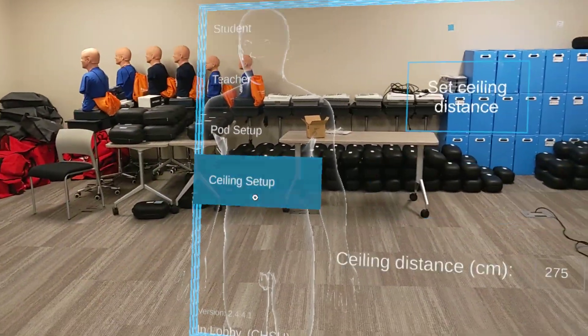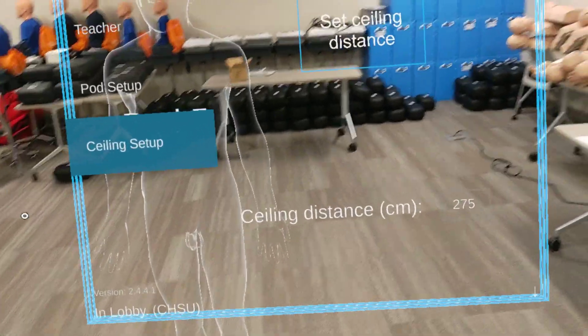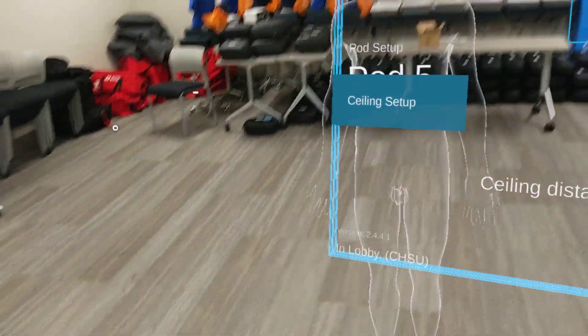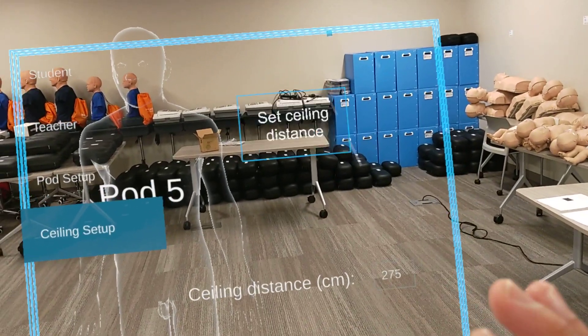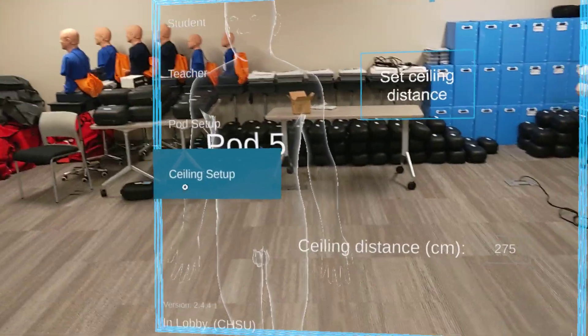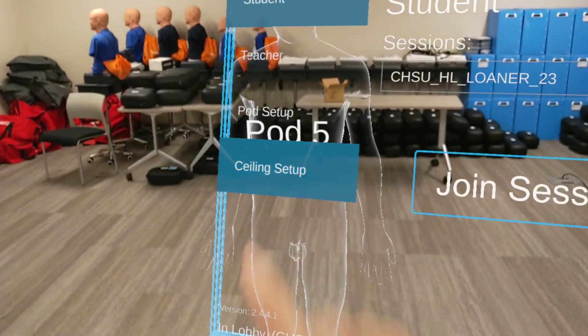Before we start any session, if we're changing from one environment to another — so if we're in class and then we go home — we always want to change our ceiling distance. We'll go to pod setup by either using our touch or our air tap.